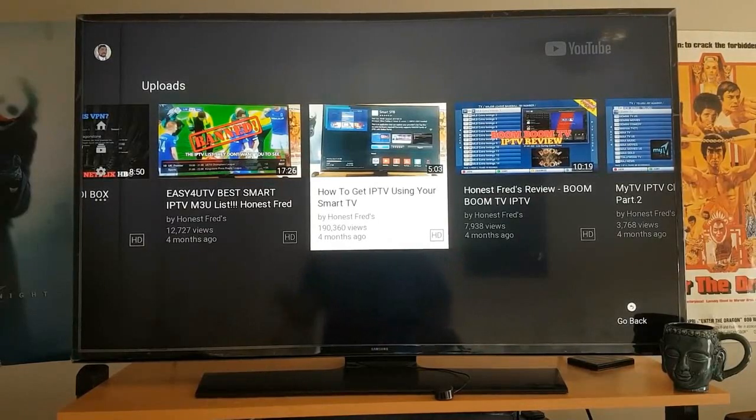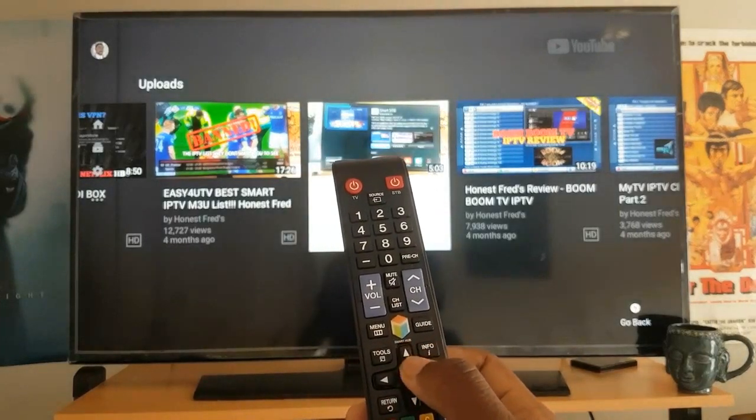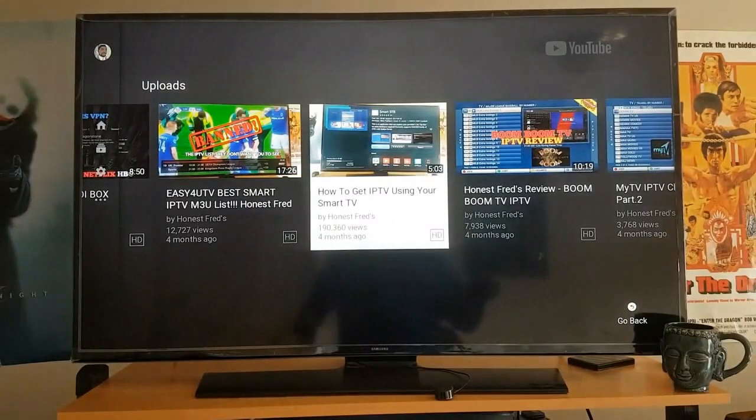Hey guys, Honest Fred here, and today I'm going to take the time to show you guys how to set up IPTV on your smart TV. On my Samsung remote I click on the Smart Hub, which pulls up all the apps available for me to download.